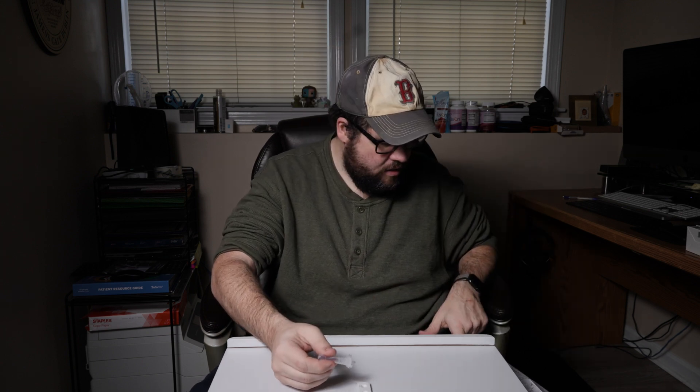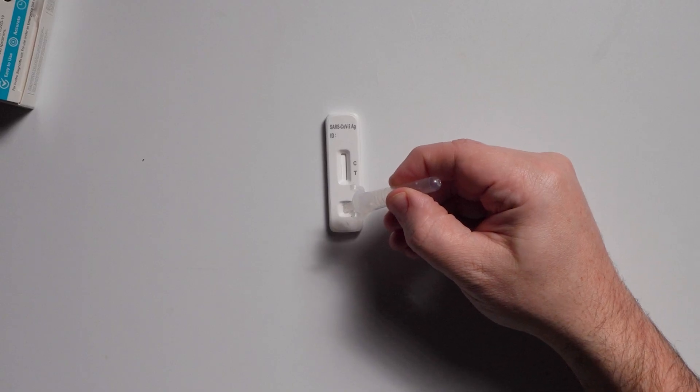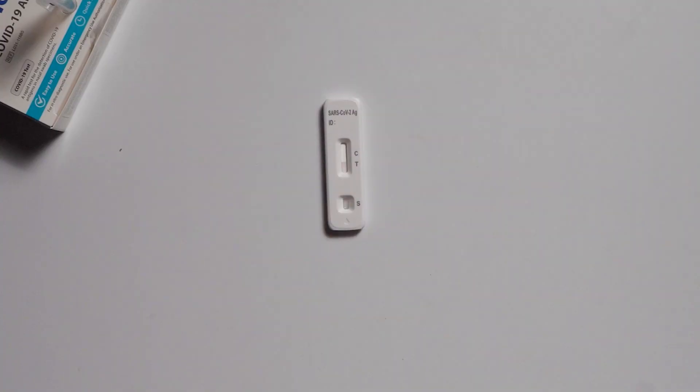Now we're going to do the rapid test part. Four drops into the S area: one, two, three, four. You can see the liquid kind of coming up.